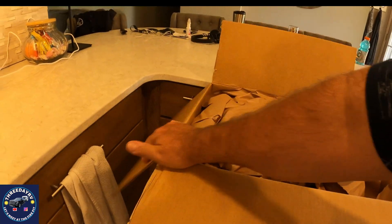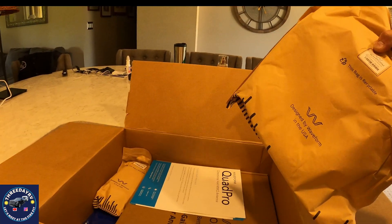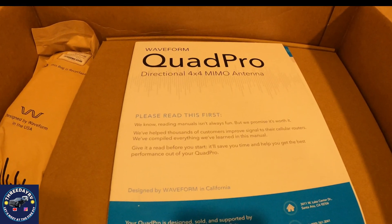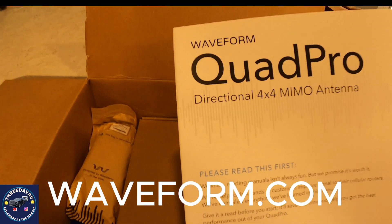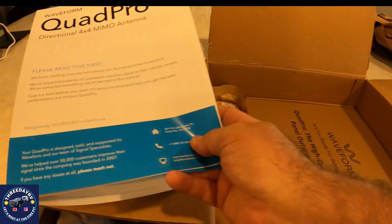This is the MIMO Quad Pro 4 and I'm pretty excited about it. This is supposed to be a really high quality, best-in-class antenna. That's what this video is about — we're going to hook this up outside and test before and after, see what kind of signal quality we pick up. I'll show you a few things I learned hooking this up. Let's unpack it and see how this thing goes together.